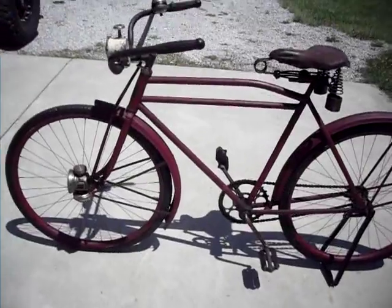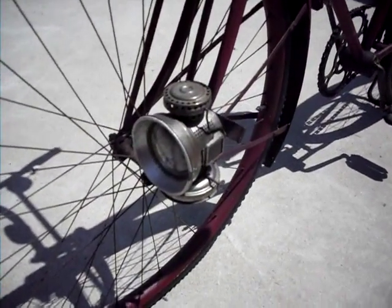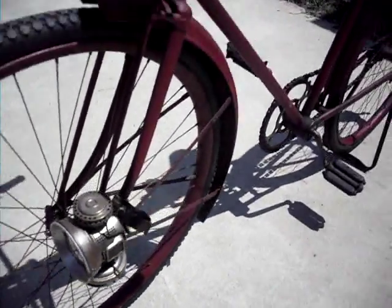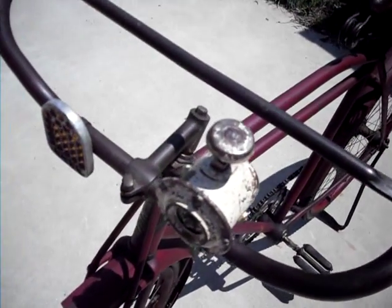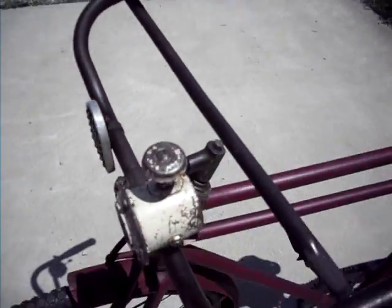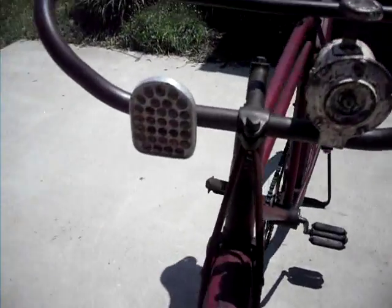I've got a Century oil lamp down here for a headlight. Got a little ooga horn. And a bell. Nice glass reflector.